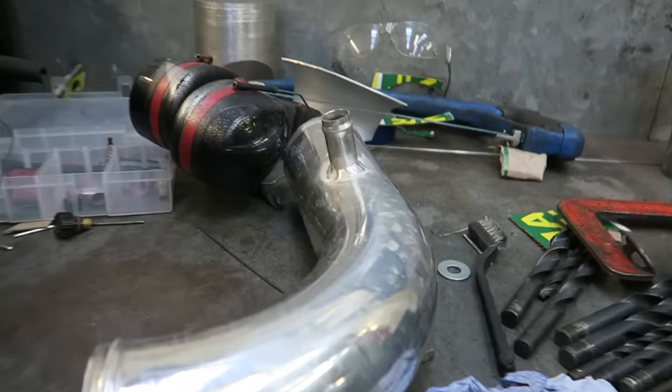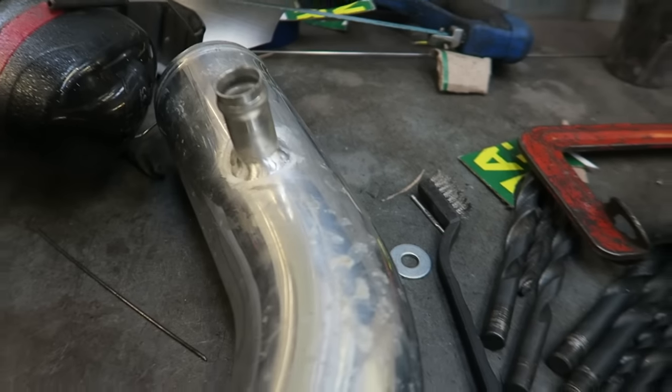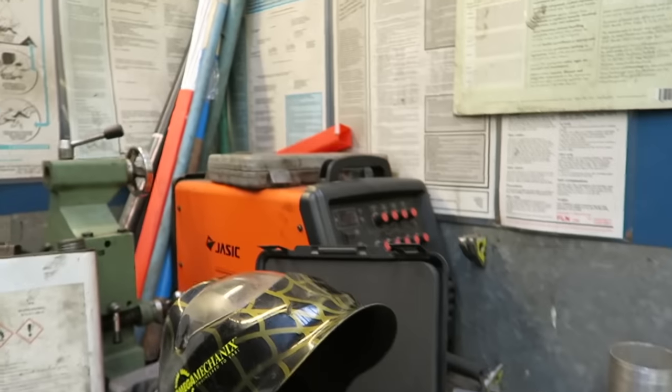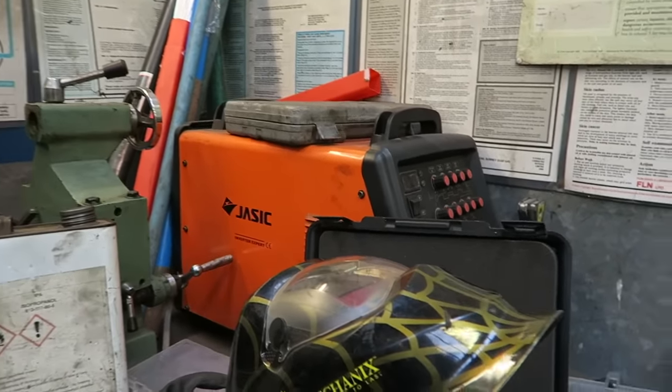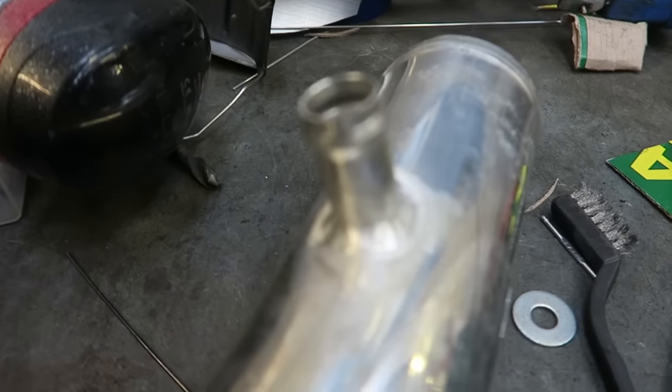Jezza's done an amazing job — look at that. I am so envious of people that can weld. I really do hope I can learn to do it at some point. I'll buy a welder but to get a decent one is so expensive. When the van's finished I'll crack on with it and start learning then.